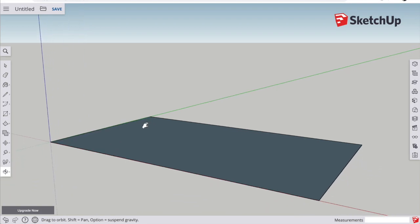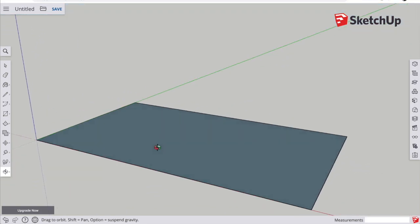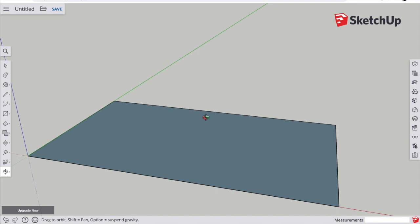Now practice using the rotate tool. If you hold the shift key while rotating, it will turn into a hand and allow you to move or pan the screen. This is really useful to get different perspectives on your drawing.